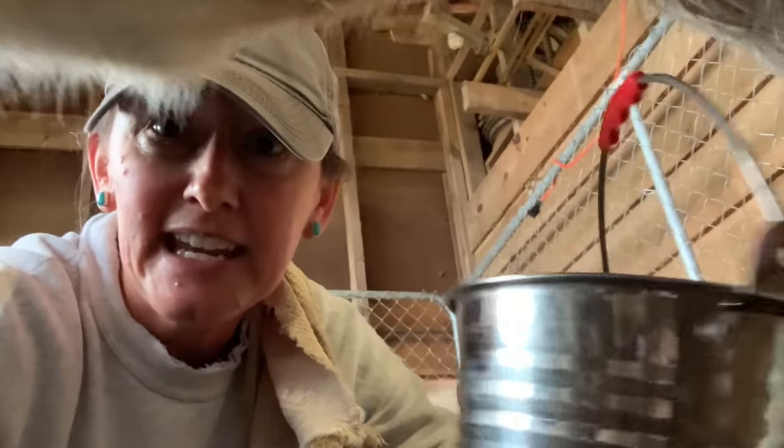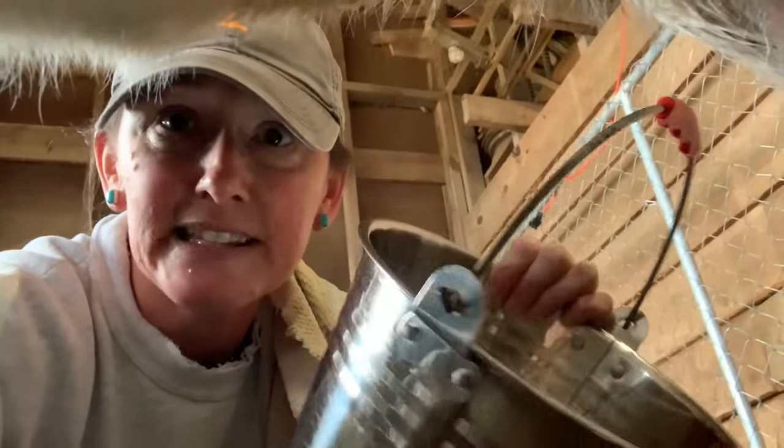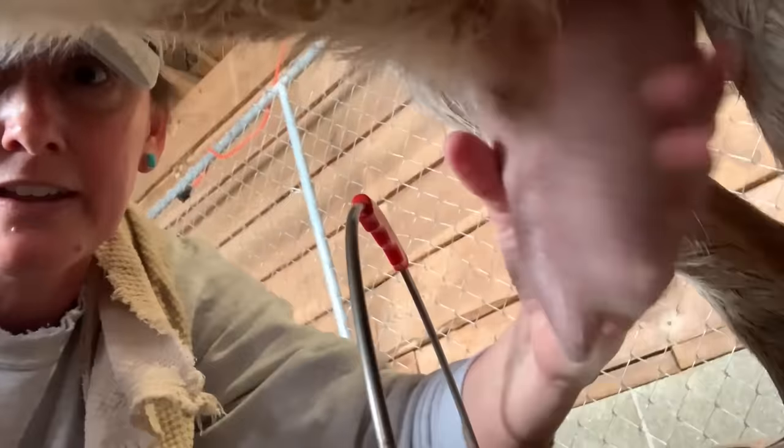Now that we've cleaned her and dried her — she's still eating — we get our clean milk pail. There are different types; mine has a nice little lid. You're going to place it underneath there and we're going to start the milking process right here.